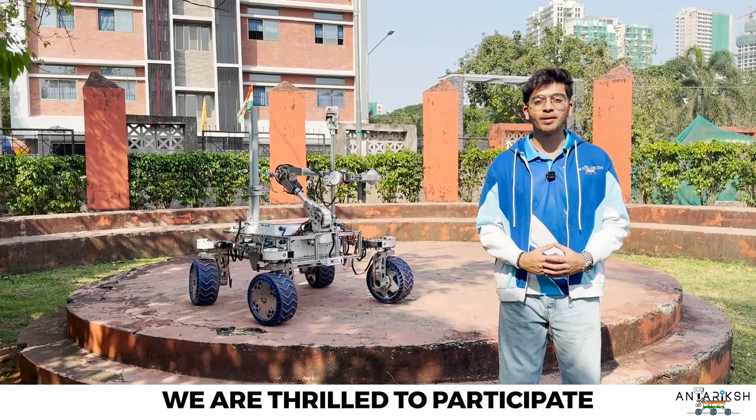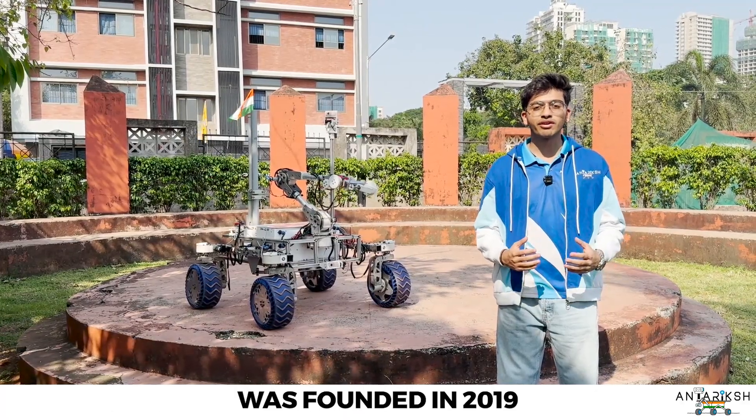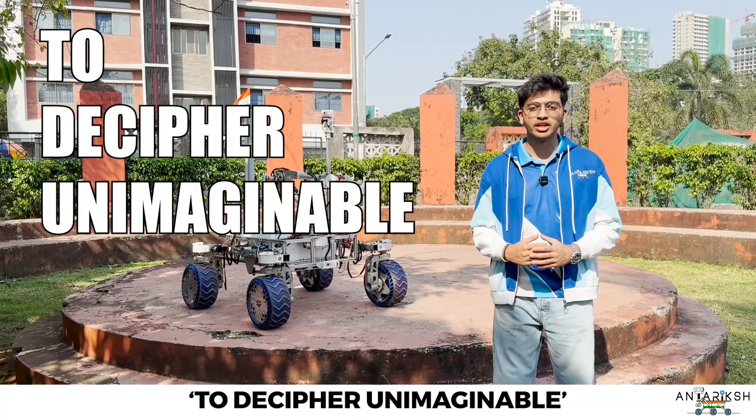This year, we are thrilled to participate in the International Rover Challenge 2026 with the latest rover of YAN. Our team was founded in 2019 with the motto: to decipher unimaginable.